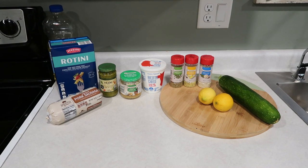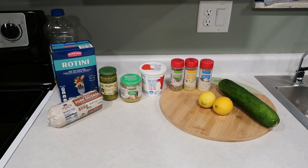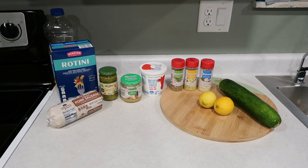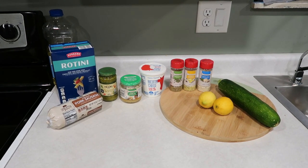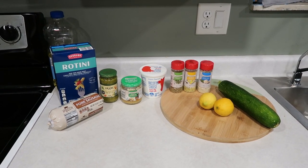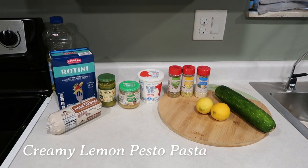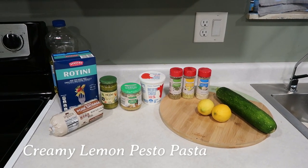Hi guys, happy dinner time! In this video I've got five new recipes for you — these are quick, easy, and budget friendly. My family loves all of these that I'm going to be sharing. My toddler who is two years old also eats all of these, so if you have a picky eater, maybe give some of these a try. The first recipe we're starting with is a creamy pesto pasta.